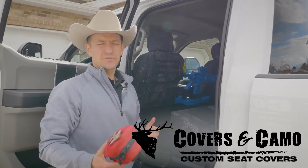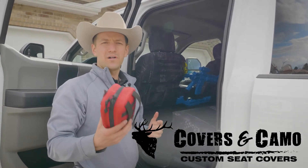Hi, Neil here with Covers and Camo, your source for custom seat covers. Today we're going over MOLLE webbing accessories.